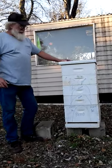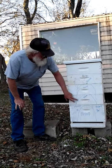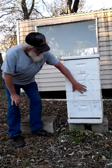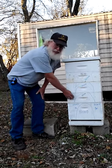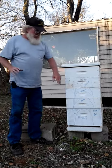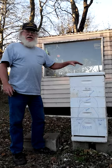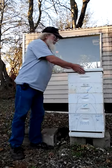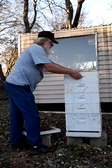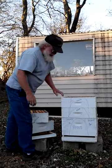In March, as your brood nest is expanding out of the deep and moving up through your shallows — when the brood is almost solid up through your first shallow — what you want to do is take this box that's full of brood and move it down below the deep. You have to be careful with this because at this point you have brood all the way up through the hive.